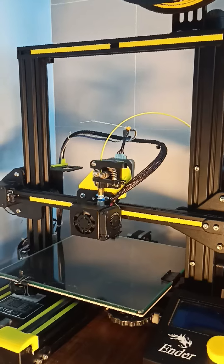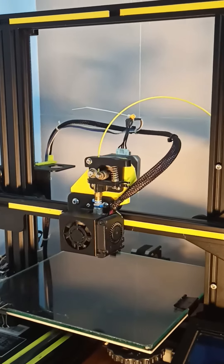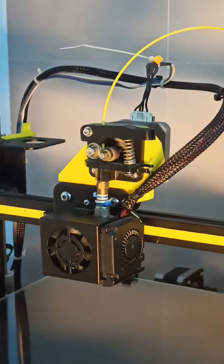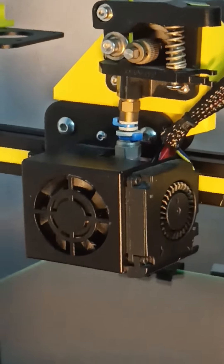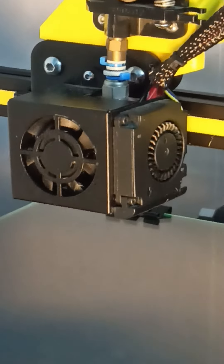Hello everyone! Today we are going to print a 3D pansy with Ender 3 Pro, which is converted into a direct drive extruding mechanism. The benefit of direct drive is that the filament is directly fed into the nozzle, where it gets heated and goes directly to the print.